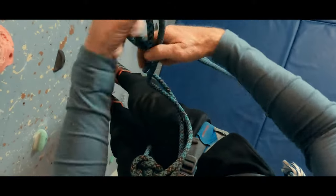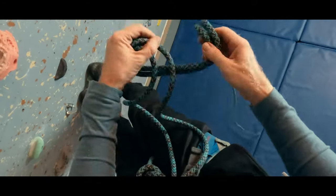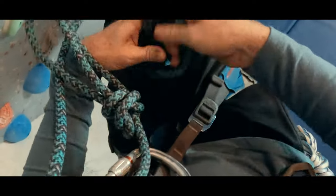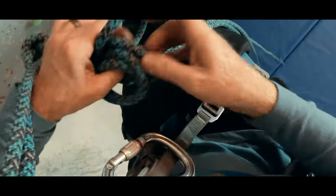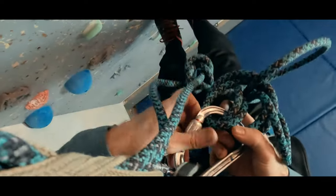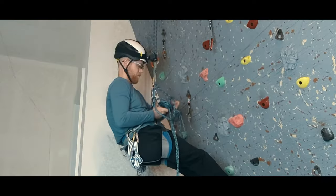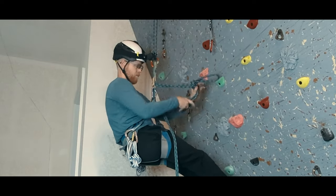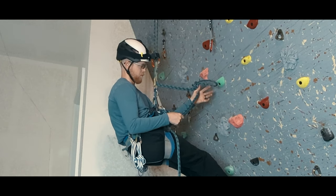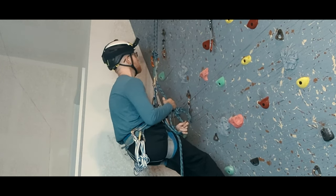We start by creating a catastrophe knot below us to ensure that a failure at any of the steps we are about to take won't result in us falling to the ground. Here, I am tying a double-stranded clove hitch attached to a large locking HMS carabiner that I clipped to my belay loop. I want some slack between the damage-isolating knot and the catastrophe knot, because that slack is where I'm going to reattach my backup autoblock and my rappel device.